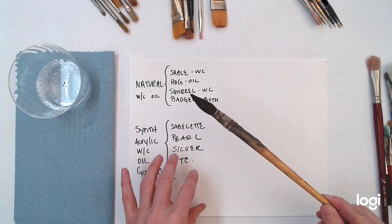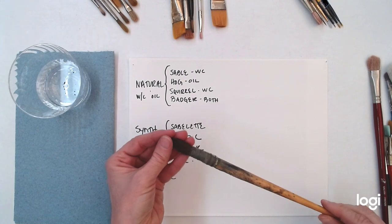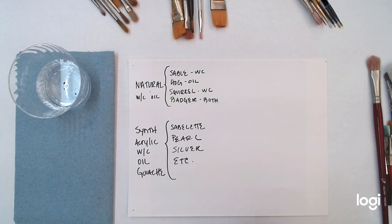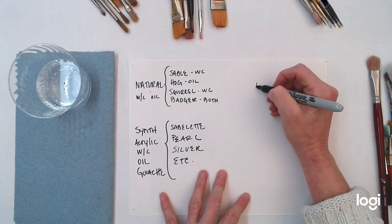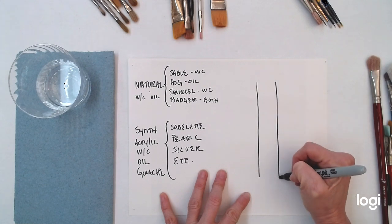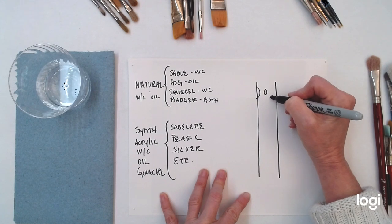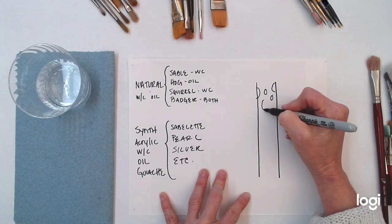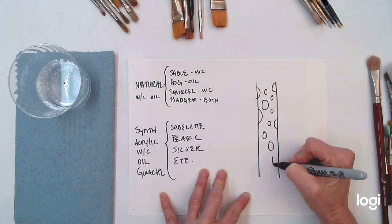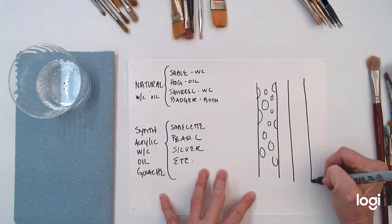Primarily sables and squirrels you would only use for watercolor. So what's the difference between a natural hair brush and a synthetic brush? If we zoom in on a single hair in a brush, in a natural hair it's going to be porous — it's going to have all these pores in it. In a synthetic brush, it's going to be much smoother.